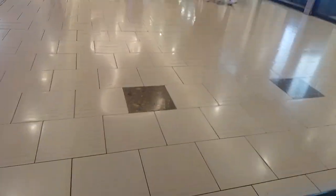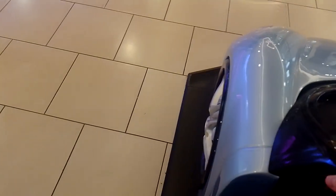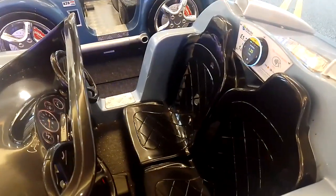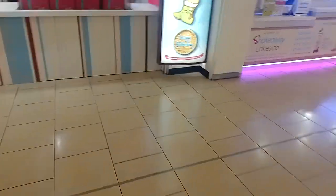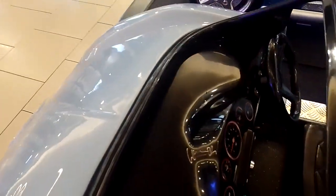These kiddie rides used to have coin points but now they're contactless. I will actually film anyway. I can't even tell what this thing is, for no particular reason whatsoever — I really can't, actually. What if it's going to start — let's say ten, nine, eight, seven, six, five, four, three, two, one.